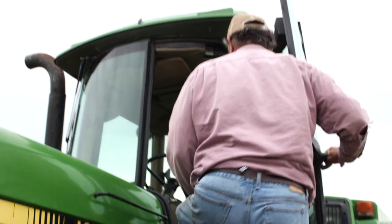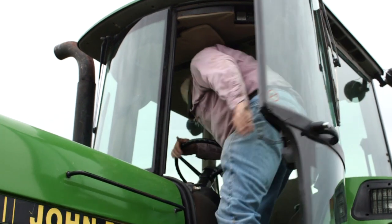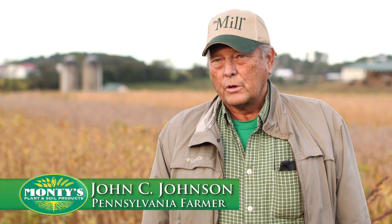I'm John C. Johnson. I live in York County, Pennsylvania, and we also farm in Hartford County, Maryland.